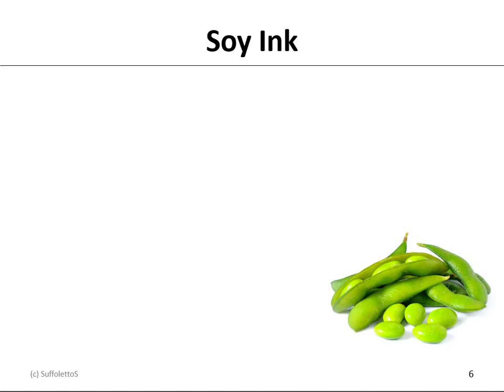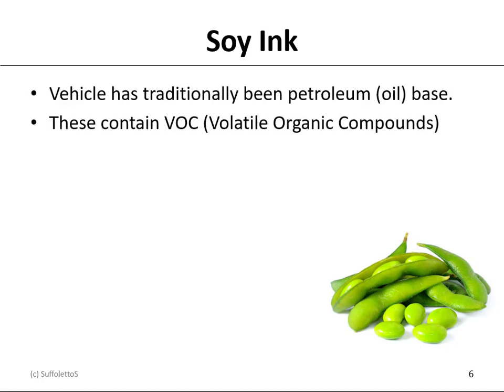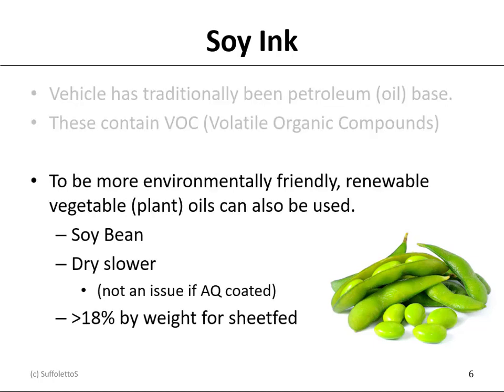A special type of ink is called soy ink. The vehicle has traditionally been a petroleum distillate — an oil base — which contains VOCs, or volatile organic compounds. To be more environmentally friendly and use a renewable resource, we can use a vegetable or plant oil, such as soybean. Soy inks typically dry slower, but this would not be an issue if you're doing an inline aqueous or water-based coating. To be classified as a soy ink, 18% of the ink's weight has to be using soy.